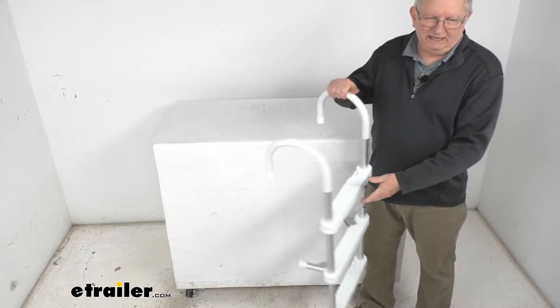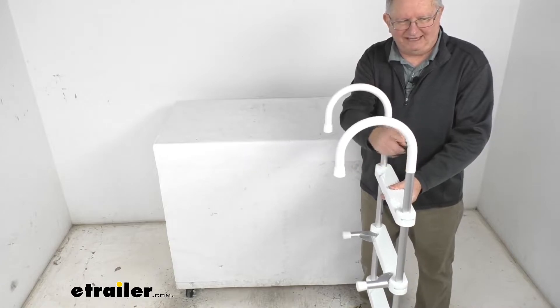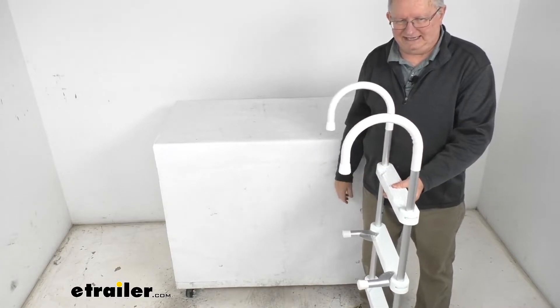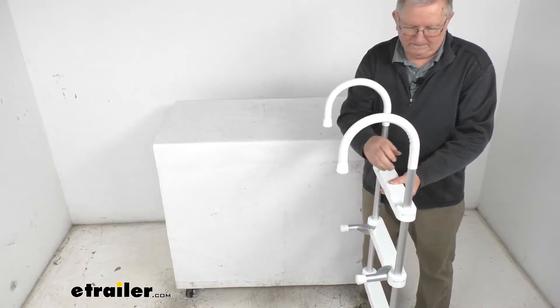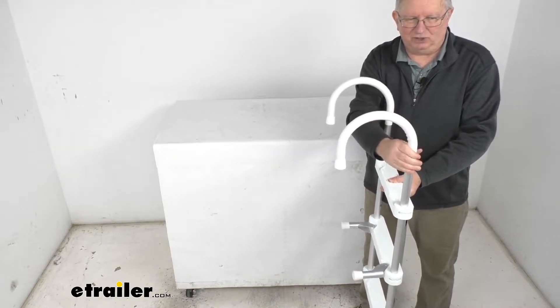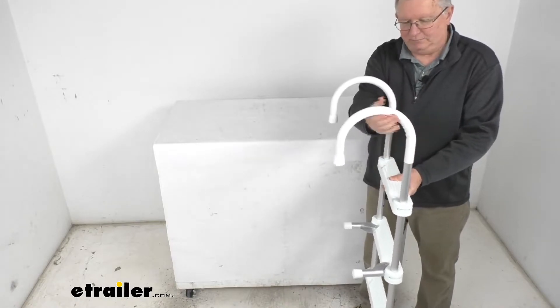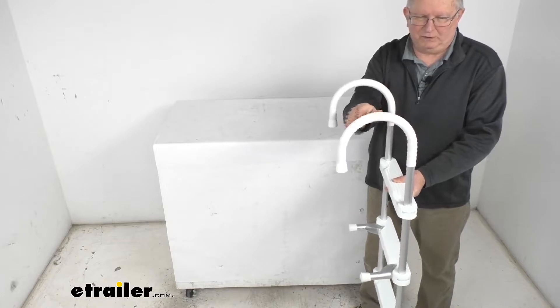It does have these hooks on it — these are seven-inch deep vinyl-covered hooks, and this allows the ladder to tightly grip your gunwale. The hooks have a nice vinyl cover on them which protects the boat from any damage and helps grip to the boat.